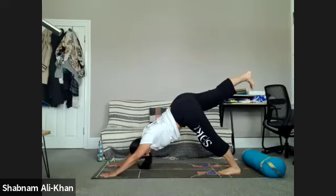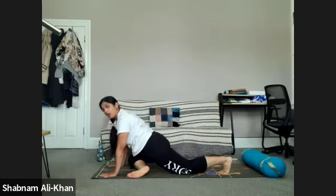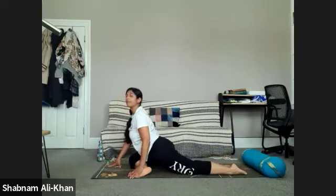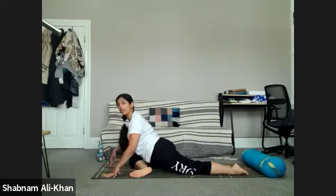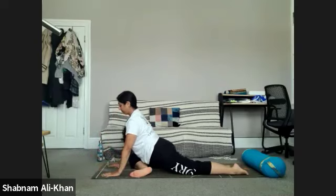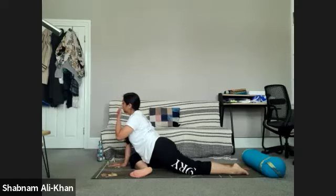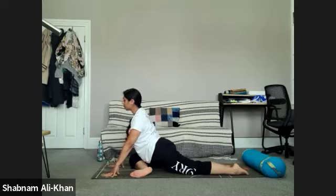We're going to inhale that right leg up in the air, keeping the hips nice and square. As you exhale, bend that right knee, bring it forward, and come into pigeon pose. Slowly drop into the mat, keeping that right foot nice and flexed to protect that knee. You can stay upright or walk the fingers forward and come all the way down. A few more moments — it's sometimes quite good to place a cushion under that right hip if the buttock is lifted.